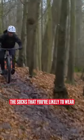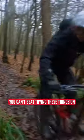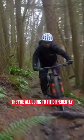So whatever brand and whatever style you're picking, take into account the socks that you're likely to wear and try them on. Head to your local bike shop and try on a variety of different brands — they're all going to fit differently — to get the correct ones for you.